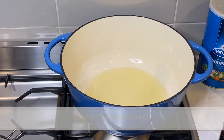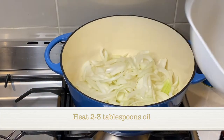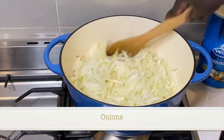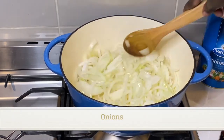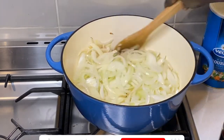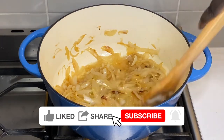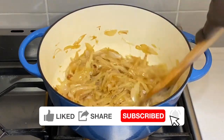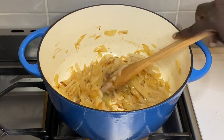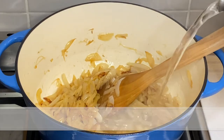I start by heating two to three tablespoons of canola oil and then I add my chopped onions. I prefer to use six large onions for this recipe; however, I am using four large onions today. I fry the onions until they are golden brown.